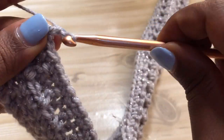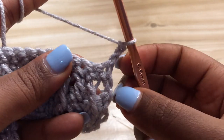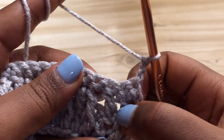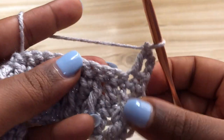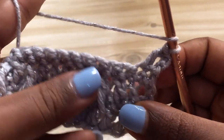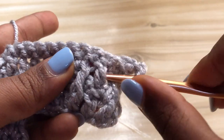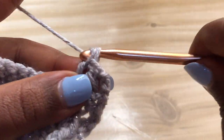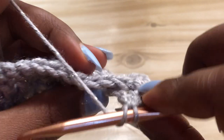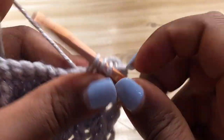Row five - chain three and turn your work. Make a regular double crochet by yarning over and making a double crochet into the next stitch. Then yarn over and make a front post double crochet. This time you're getting the double crochet that's at the back - the regular double crochet you made previously. So make a front post double crochet, then skip one and make a double crochet on top of the next stitch.